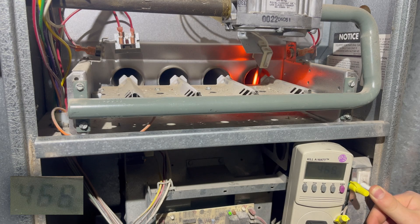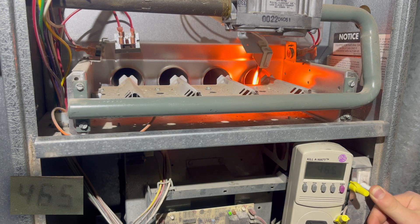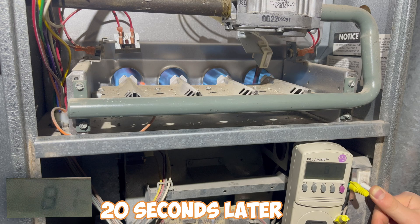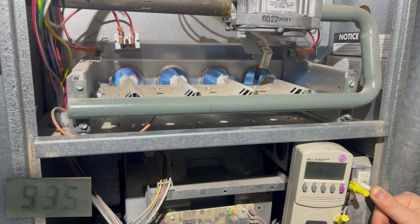First, the igniter coil has to get red hot before the natural gas turns on. After the igniter coil turns off and the blower turns on, it looks like it is using around 660 watts.